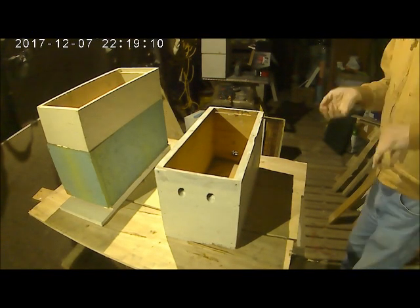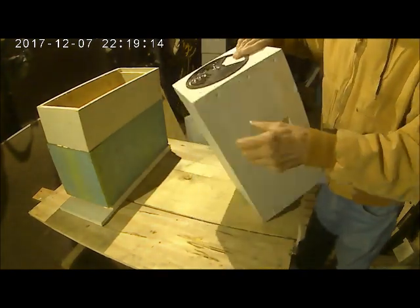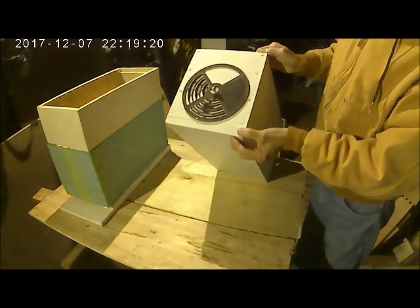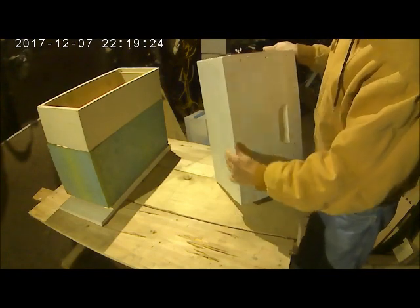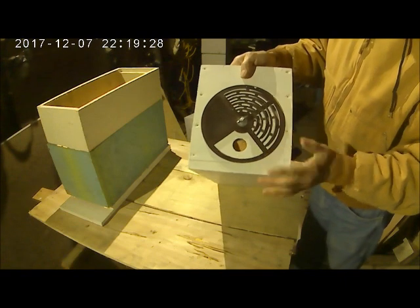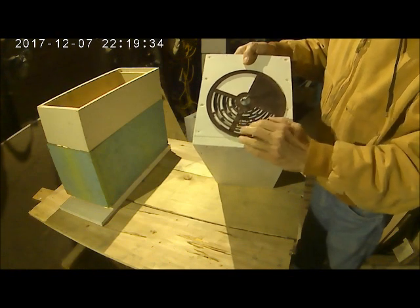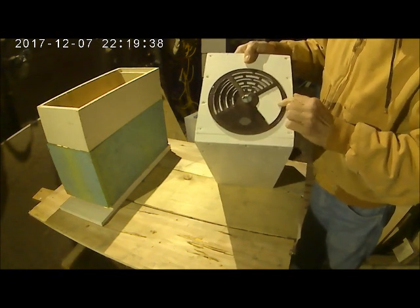Hi, it's Hunter's Ridge Apiary again. Another type of nucleus box you might see is this style. It has the same height from there to there and it has a very sturdy board nailed on the bottom. This is the entrance for the bees. This is a queen excluder and a drone excluder — I believe this fat one is.